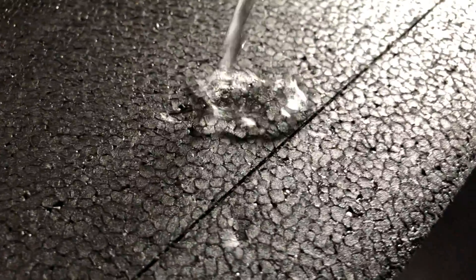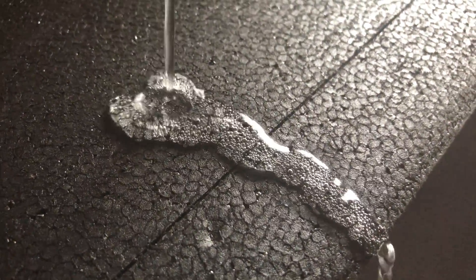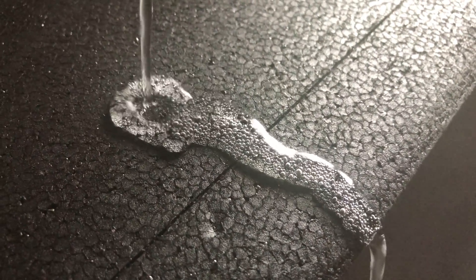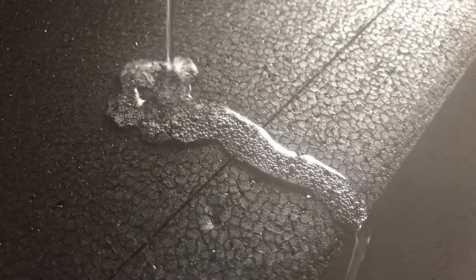Sometimes a shipment gets a little bang and hit, and it ends up in the foam like here. These dents can simply be removed. Take some boiled water and just gently pour it over the dent. The heat needs to affect the foam, and the foam will heal itself.